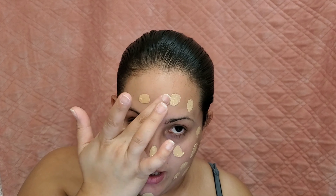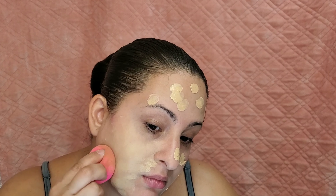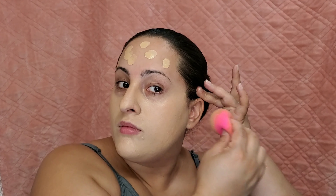I'm gonna use my beauty blender and start out with one pump on either side of my face. Oh my god, thank god I'm not going out anywhere. The consistency is on the thicker side, which is nice. It has a scent and I don't really like it.